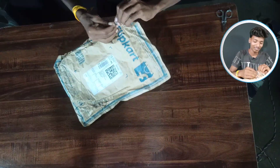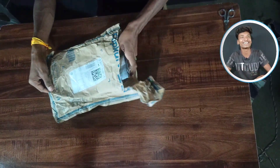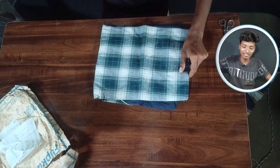So let's get unboxing it here so you can see it. This is our bill, and I will show you and open it here.